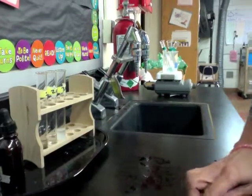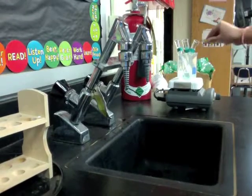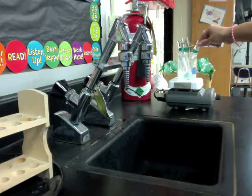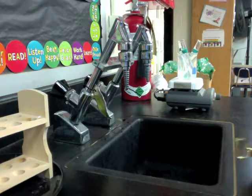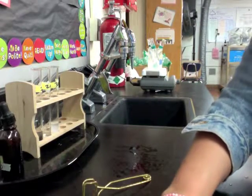Once the test tubes have sat long enough in our hot water bath, what we're going to do is take them out using the test tube holders again, place them back into the test tube rack, and notice any color changes to record in our data table. To clean up, you're going to rinse all six test tubes out in the sink and then return them back to your station.